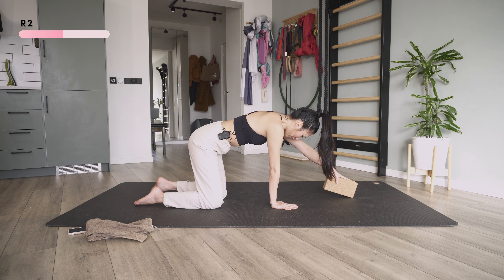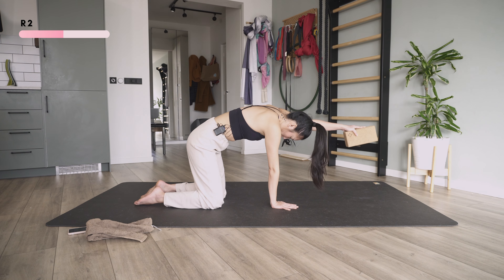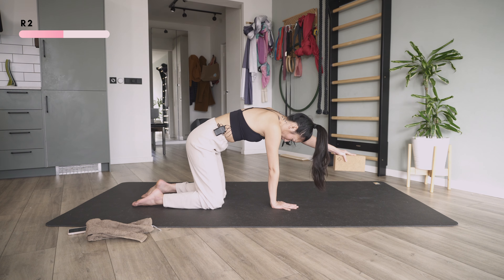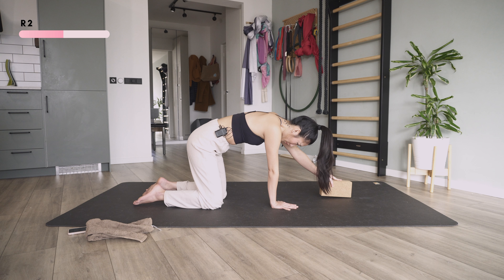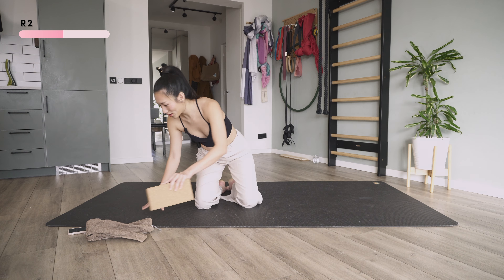Reach the left hand out, arch your body. One, two, three, four, five — hold, four, three, two, one — and slowly release.